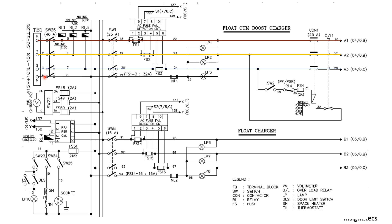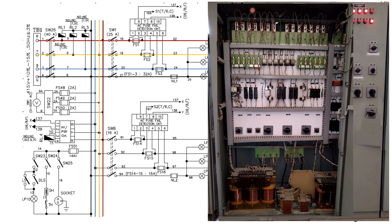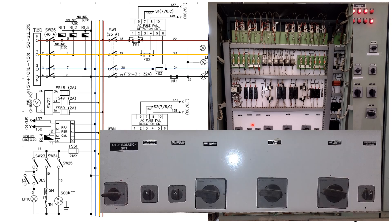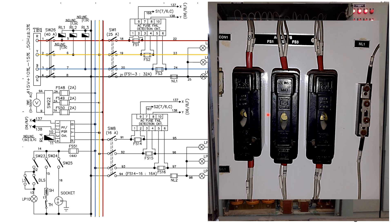We have three-phase AC supply. From switch SW26, the supply will move forward into the AC bus. After that, through switch one, we can turn on the boost charger. From switch one, we are having the provision for fuse FS123 and neutral link. As we have seen, behind the door of the boost charger you will get the complete circuit. This is switch one — if this is on, you can turn on the boost charger. After that, we have fuse FS123 and neutral link.